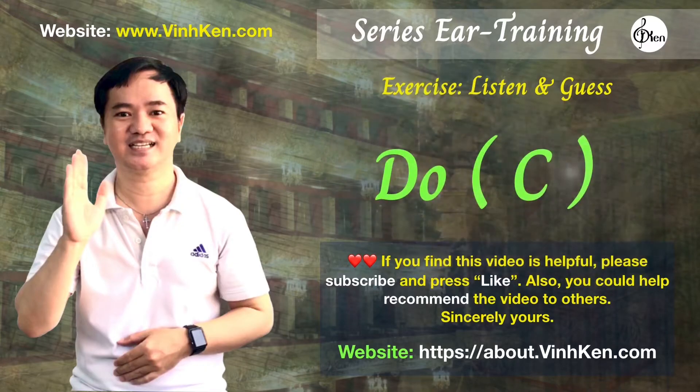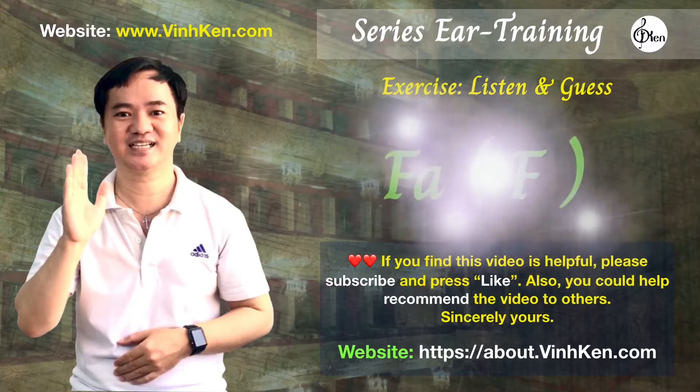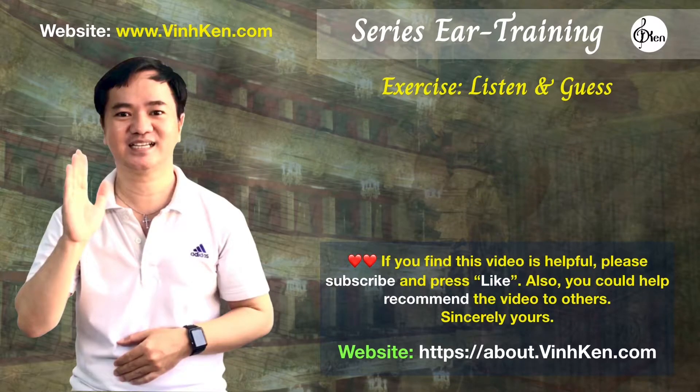The note was C. The note was F. The note was D.